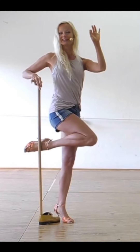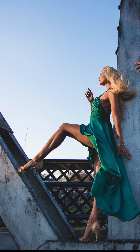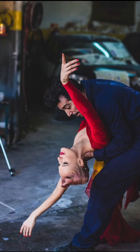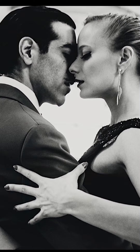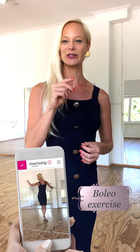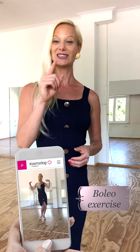Welcome to Tango Tips with Mika. Today I want to share with you my favorite Boleo exercise. This exercise will help to work on your boleos and your dissociation. Let's get started.